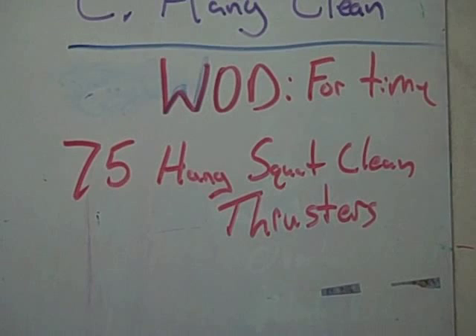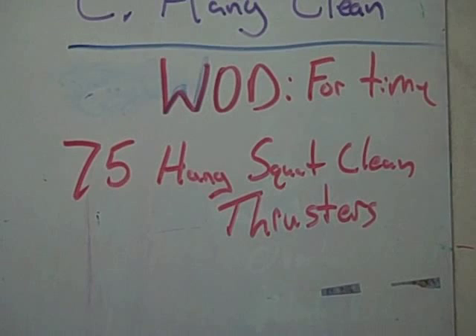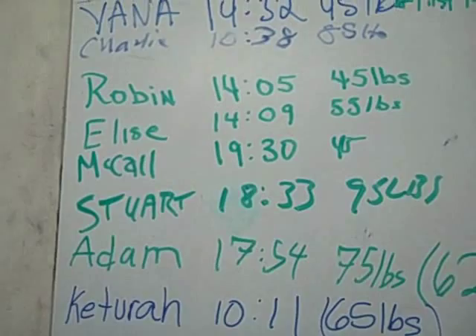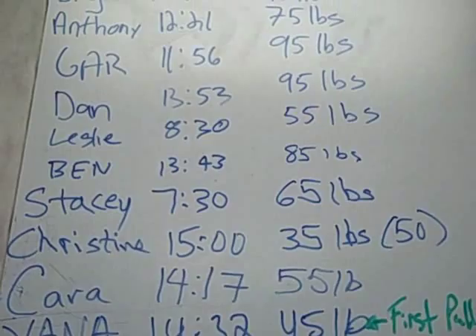And then of course we hit our workout of the day: four times 75 hang squat clean thrusters. Tough little workout, and you can see some of the numbers that we put up here today. Alright, that's it. I want to demo some of those movements so we can keep improving. Let's check it out.